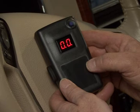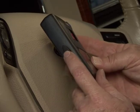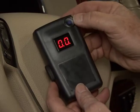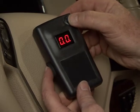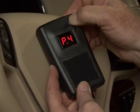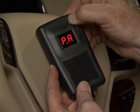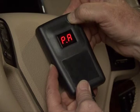Now simultaneously depress and hold both the manual override located on the left side of the unit and the boost button located on the upper right hand corner near the display. Once the two buttons are depressed, the display will begin a countdown starting with P5 down to PA. After PA becomes visible, the manual override and boost button can be released.